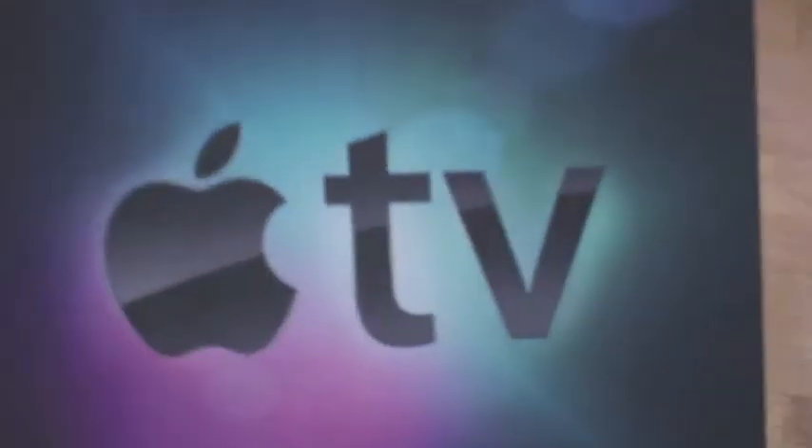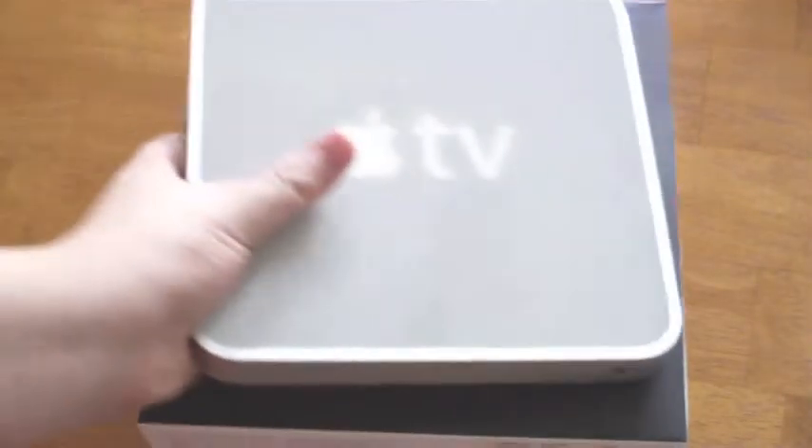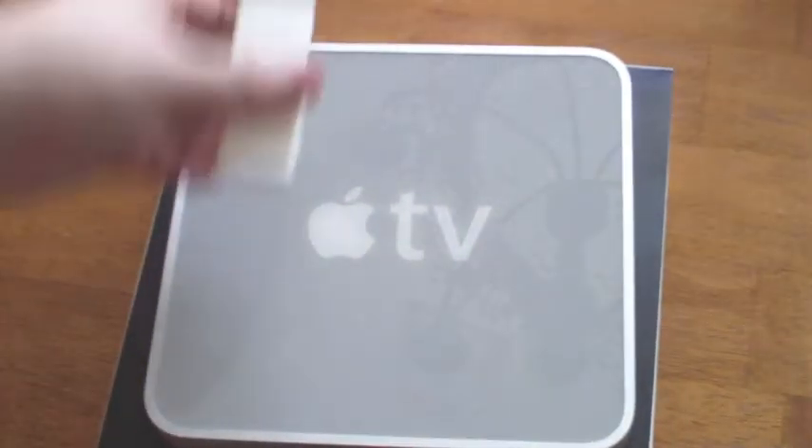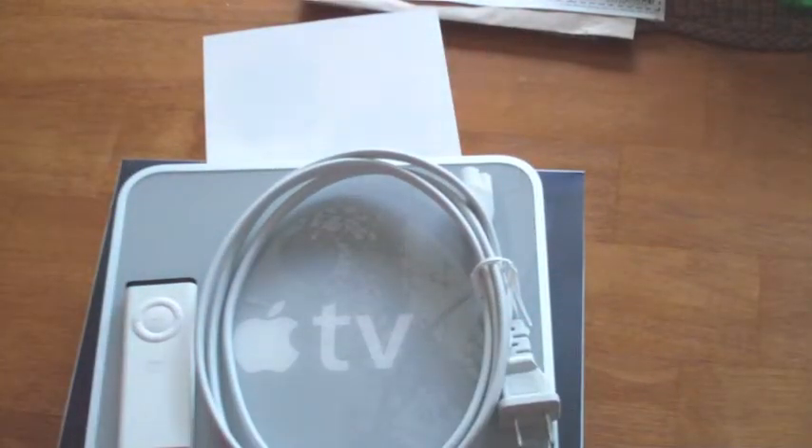I'm going to put these all back in the package and set aside my Apple stickers — I love my Apple stickers. Close up the box and put it back. I always keep the boxes — I love Apple boxes. So there it is, the rubbery bottom. I like that. Well, that's everything that comes in the box. Thanks for watching, and we'll catch you later.